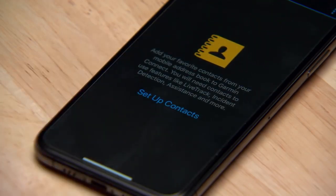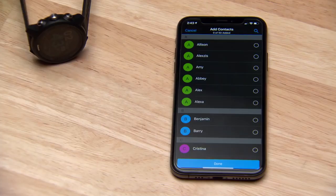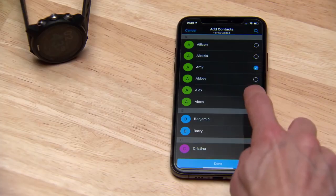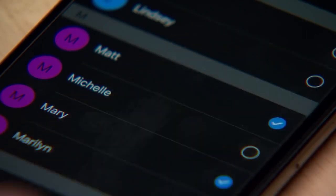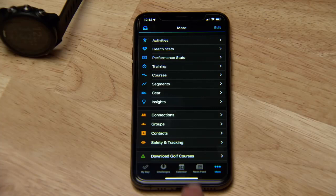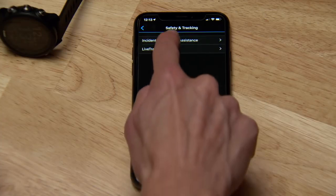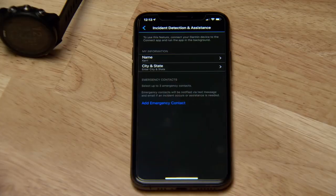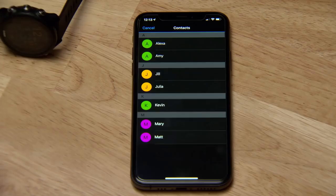Tap Contacts, then Set up Contacts. Here, Garmin Connect can access the contacts on your phone. Select the ones you'd like to import, then tap Done. Now return to the menu and select Safety and Tracking. Select Incident Detection and Assistance. Enter your personal information, then add up to three emergency contacts.